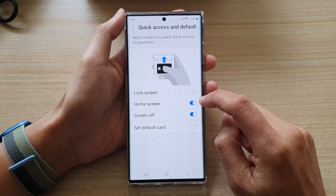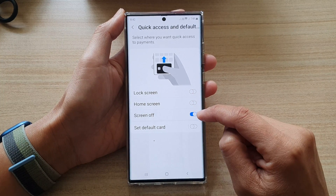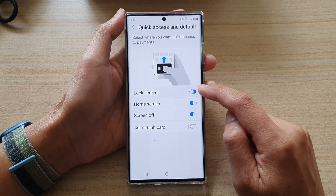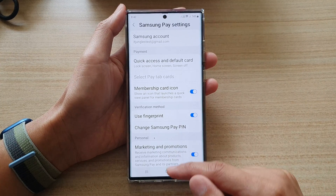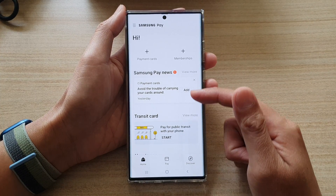Now you want to turn on Lock Screen, and if you want to use it for Screen Off as well, you can switch it on. For Home Screen you can turn it on, and for Lock Screen you can turn it on as well. Make sure that you have already set up your Samsung Pay account and have already added your card payment.